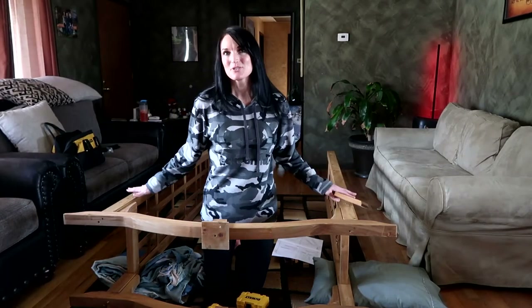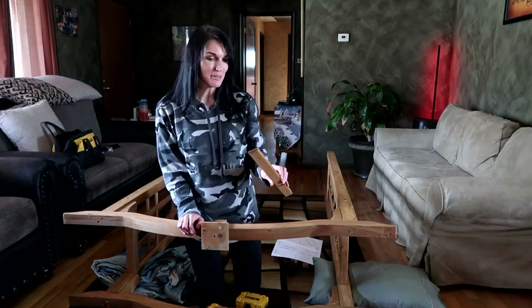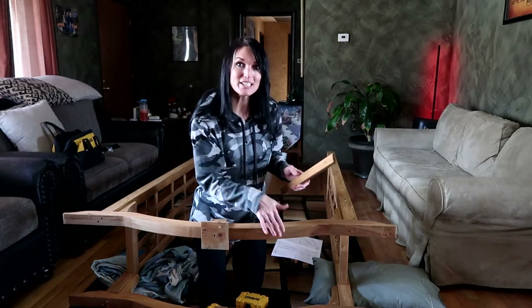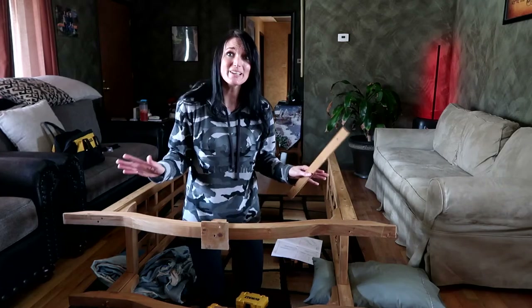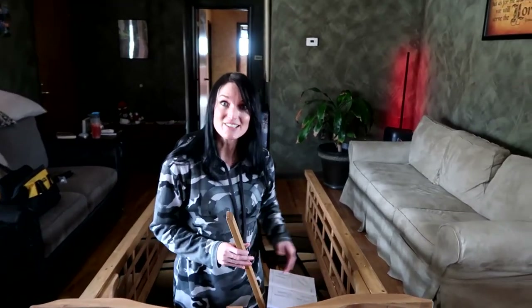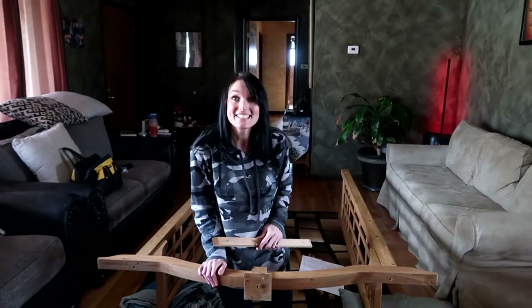We got the basic structure of this put together. Now we just got to put these decorative slots right here, but man, it's really awesome — they put these little holes in it to kind of mark it so we don't have to measure. To tell you the truth, I thought we'd be putting all these slats together, but this is so much easier than I thought it would be. Definitely check this out if you're interested in an arbor or an arch like this.